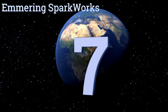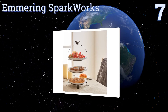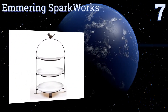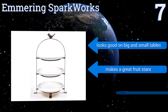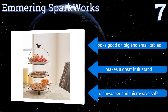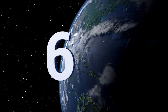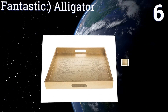At number seven, if you often like to have afternoon tea with friends, host your weekly book club meeting, or are planning a cocktails and hors d'oeuvres party, the Emmering Sparkworks is a must-have. It's the perfect size for finger sandwiches and dainty little treats. It looks good on big and small tables and makes a great fruit stand too. It's dishwasher and microwave safe.